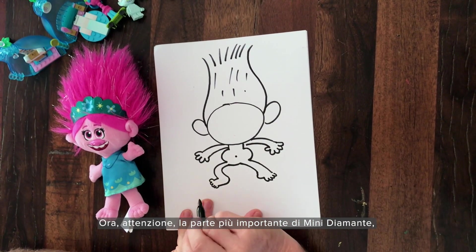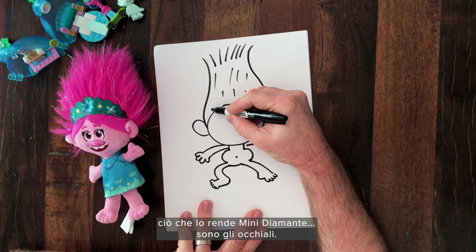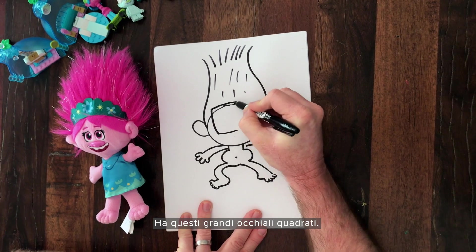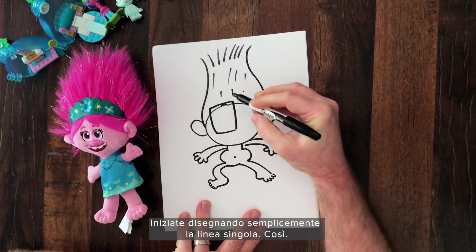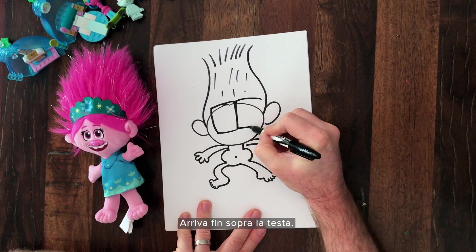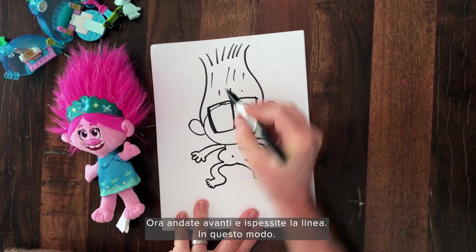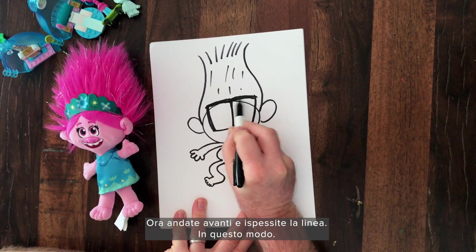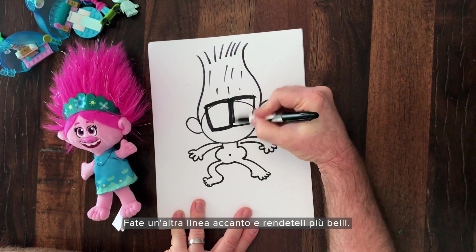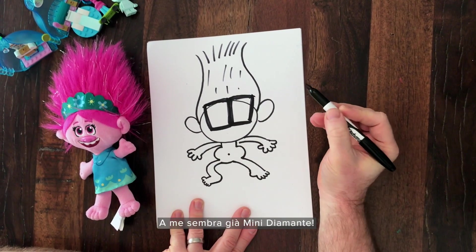Now probably the most important part of Tiny Diamond to make it Tiny Diamond is the glasses. He's got these big square glasses — first just put down the single line like this. They go above his head. And now they're big and thick, so go ahead and thicken up the line, just like this. Just add another line right next to it — nice and thick. Look at that. It's already looking like Tiny Diamond to me.